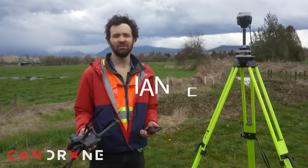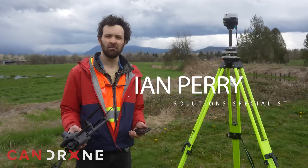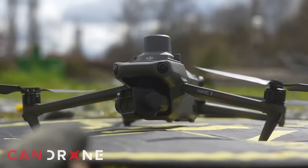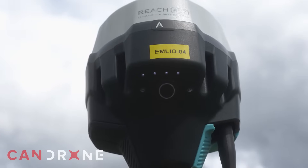Hey there, this is Ian Perry, Solutions Specialist at CanDrone. Today I'm in Fort Langley, British Columbia with my DJI Mavic 3E and RTK module, as well as my MLEDs — both base and rover — the Reach RS2.